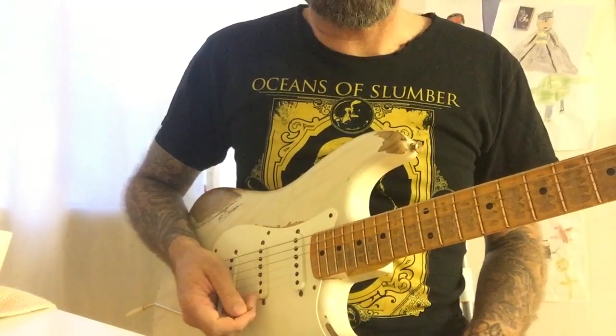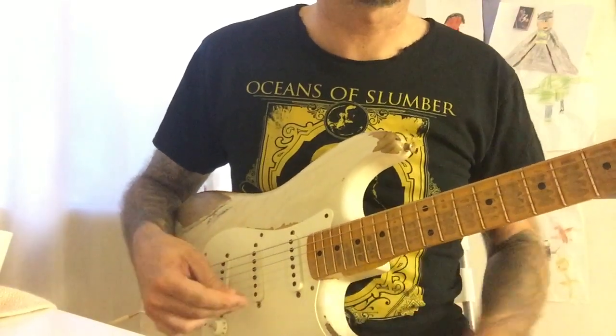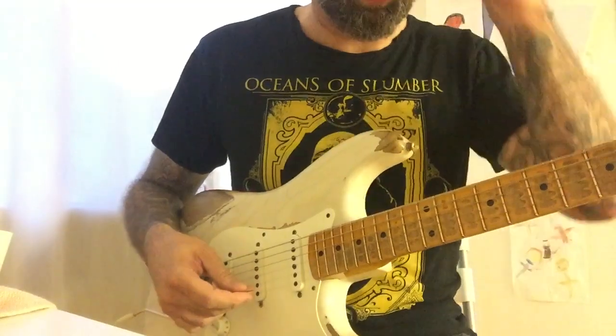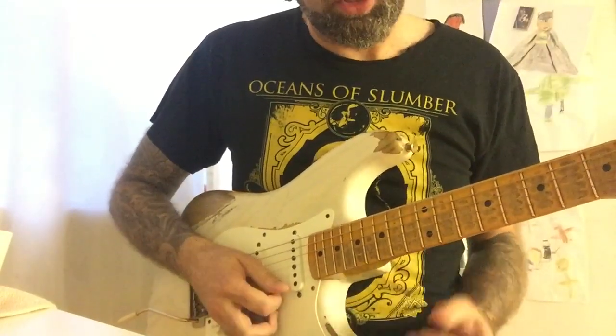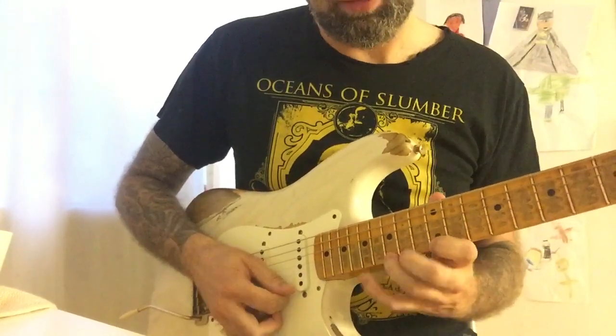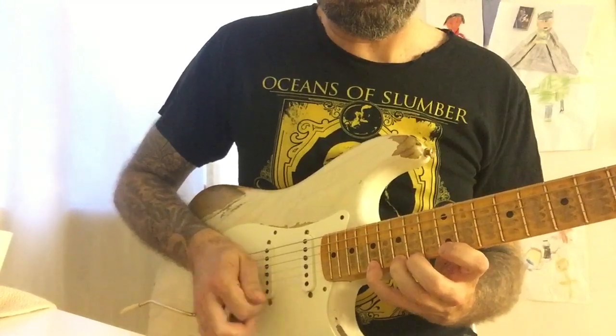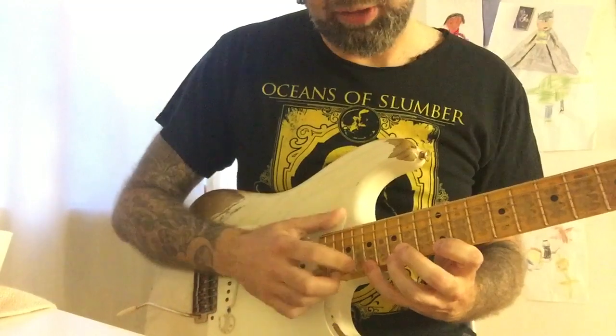I'm gonna show you a little of the basics of it, and then you can as always make up your own stuff from that. So it starts on the 12th fret on the E. It's gonna be 15, and then it's gonna be 17, and then you're gonna do the tapping on the 18th.